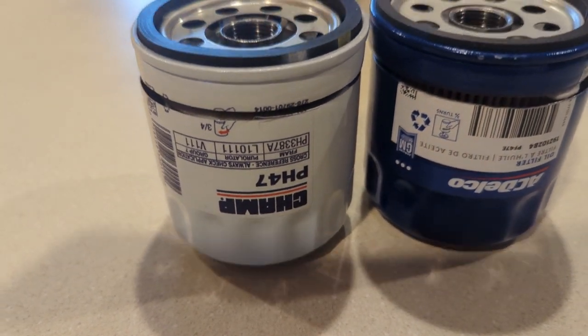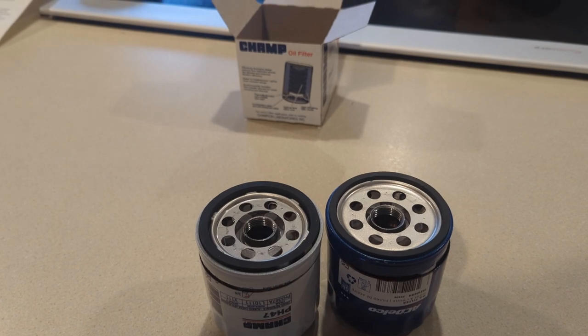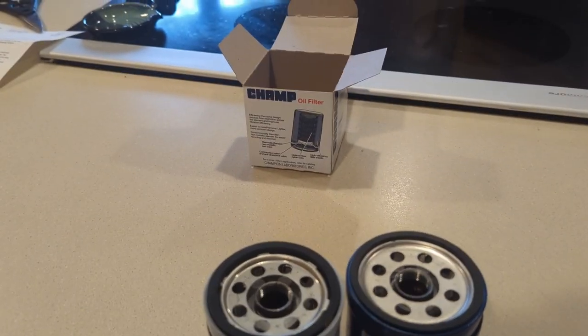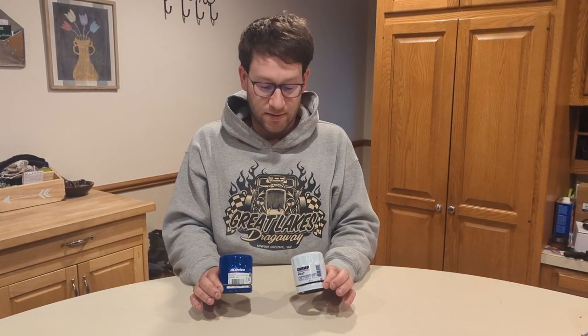What if I told you you could get a quality OE filter at a fraction of the cost? These two examples in front of me look very similar on the outside, and I will take you inside to show you some of the similarities and differences.